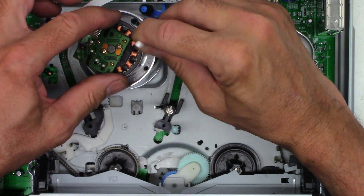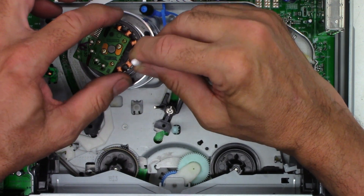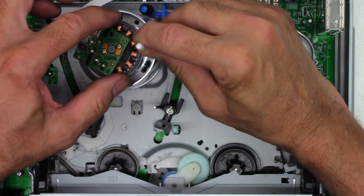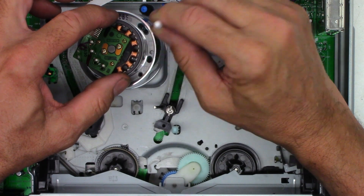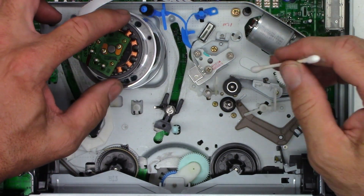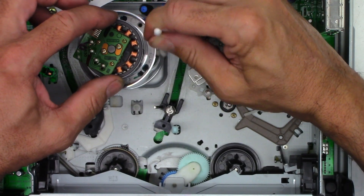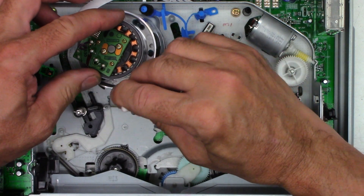Going around a couple of times. The heads are beveled so they shouldn't catch the cotton swab. Changing ends on the cotton swab. Next I'm going to clean the lower cylinder — I've got the heads spaced away from where I'm cleaning just in case I slip.